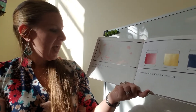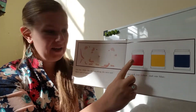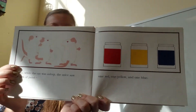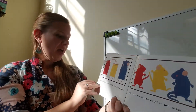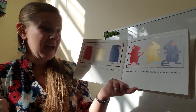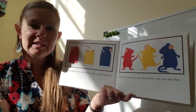One day while the cat was asleep, the mice saw three jars of paint — one red, one yellow, and one blue. They thought it was mouse paint. They climbed right in. Then one was red, one was yellow, and one was blue. They put their whole bodies in the paint.